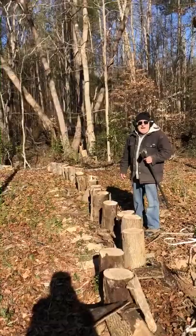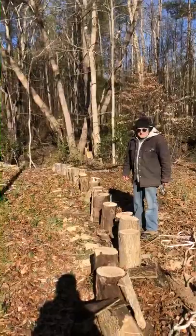I've got a Fiskars three pound splitting axe. I don't like the handle — it's too long. So if I choke up on it, I might hit accurately. Let's see what happens.